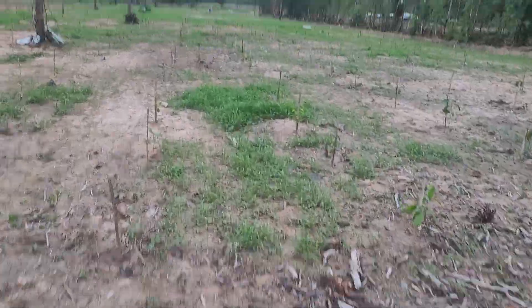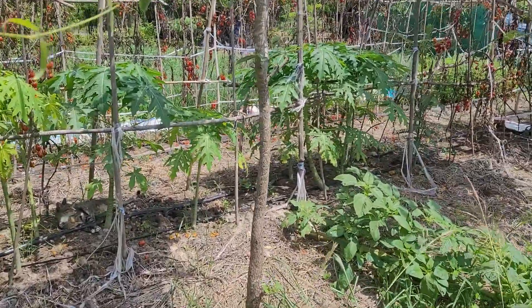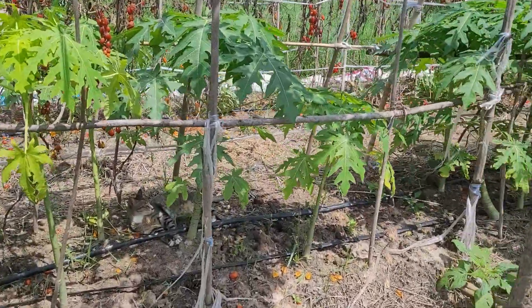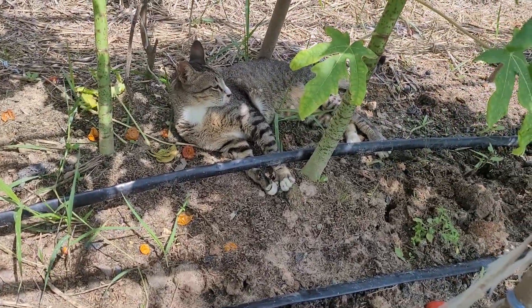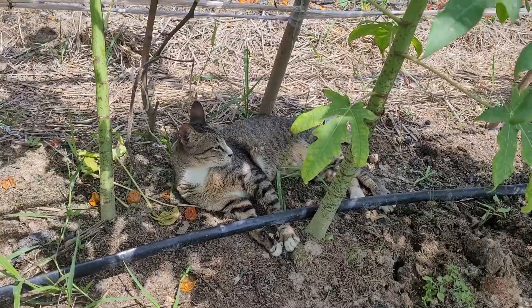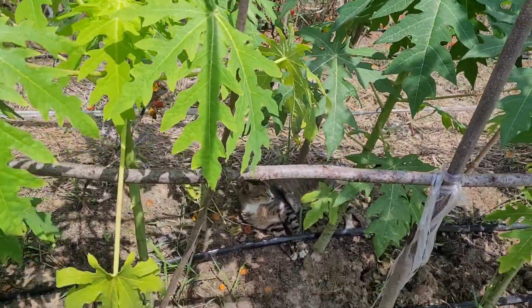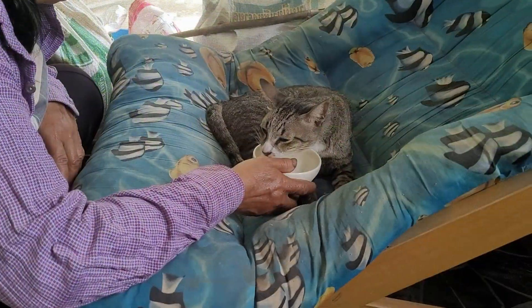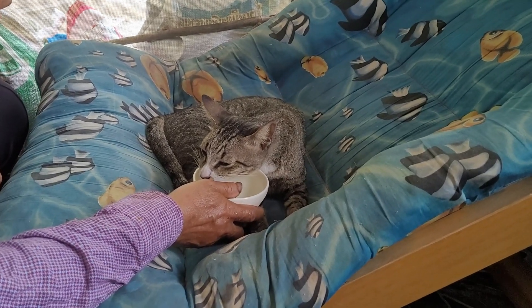I'm going down to the bottom here. There's a cat right down at the bottom which is not well at all and we need to take her. She looks in a bad state - just flopping around. I don't know what's wrong with her but she's not well at all.